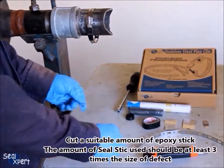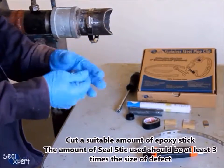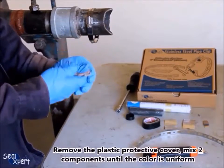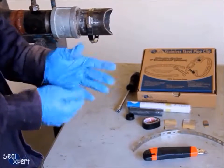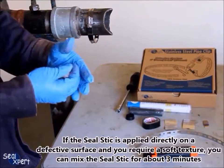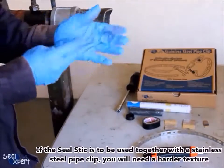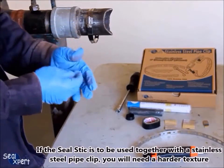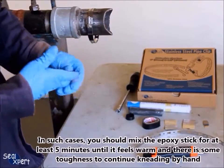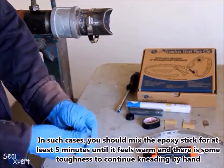Cut a suitable amount of epoxy stick. The amount of Seal Stick used should be at least 3 times the size of the defect. Remove the plastic protective cover and mix the two components until the color is uniform. If applied directly on a defective surface requiring a soft texture, mix for about 3 minutes. If used together with a stainless steel pipe clip, a harder texture is needed — mix for at least 5 minutes until it feels warm and there is some toughness to continue kneading by hand.